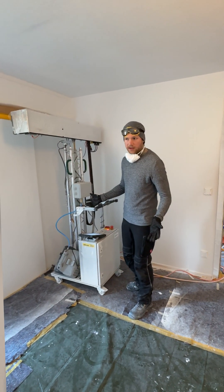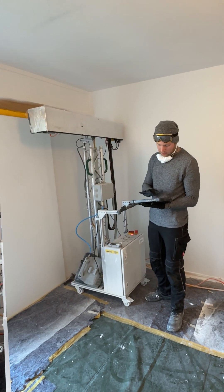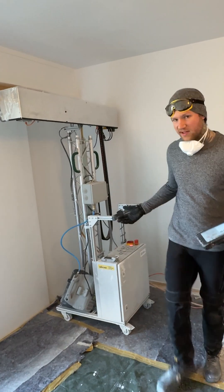All right, now we're ready to do the ceiling. I'm going to turn on the gun and swap back to my colleague, who will demonstrate that for you.